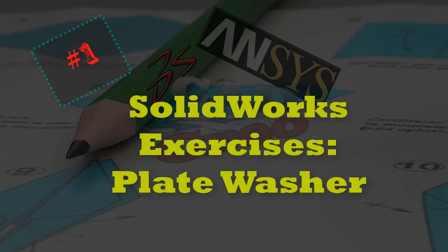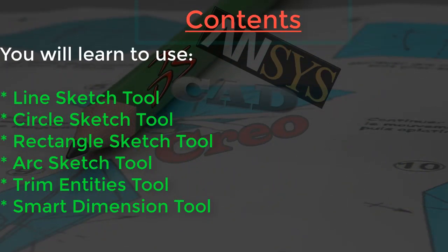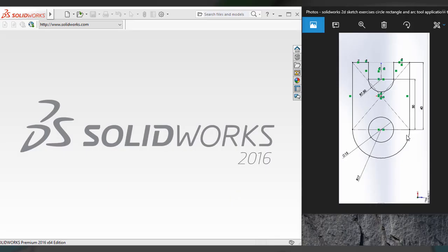Hi friends, today you are going to do a SolidWorks exercise of plate washer sketch. By doing this SolidWorks exercise, you will learn to use the line sketch, arc sketch, circle sketch, rectangle sketch, smart dimension, and trim entities tools. Here you can see the drawing of plate washer with dimensions. See how to note down all the dimensions and a rough sketch of plate washer to do this tutorial. Let's begin it. Here you can see the sketch that you want to make — it's a plate washer sketch with dimensions.